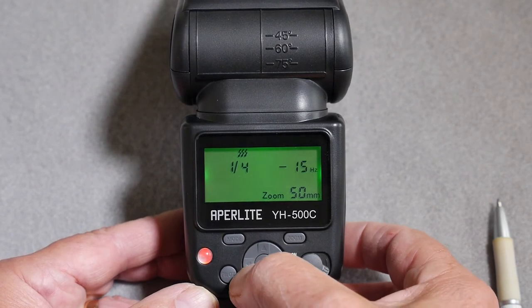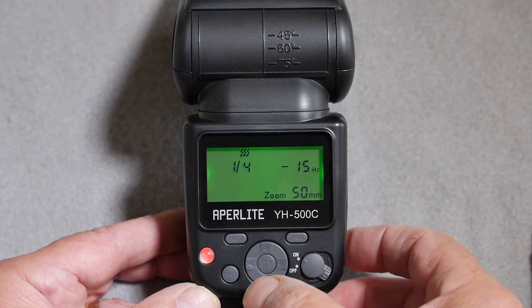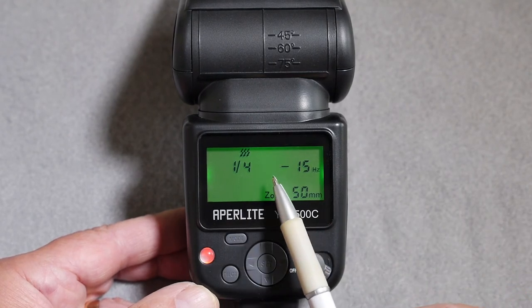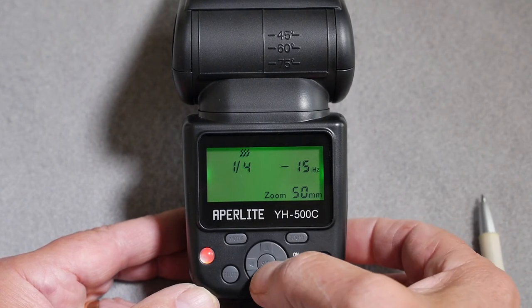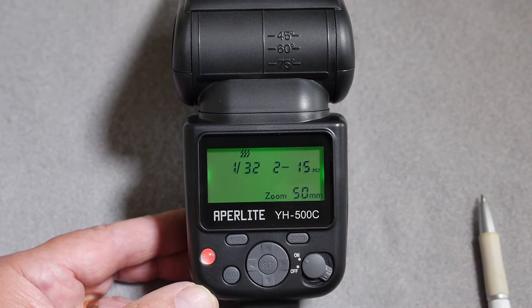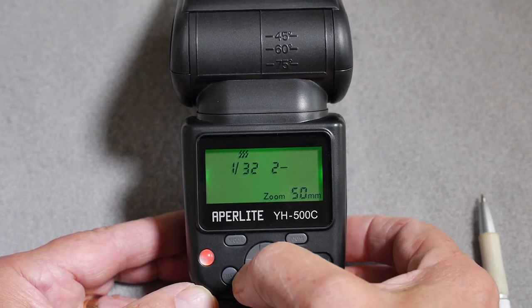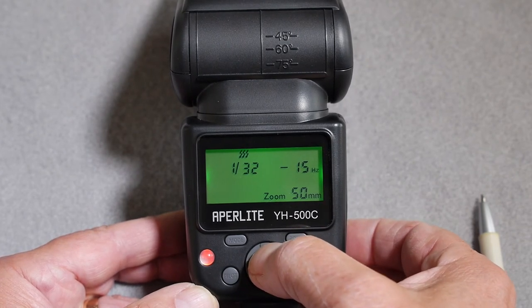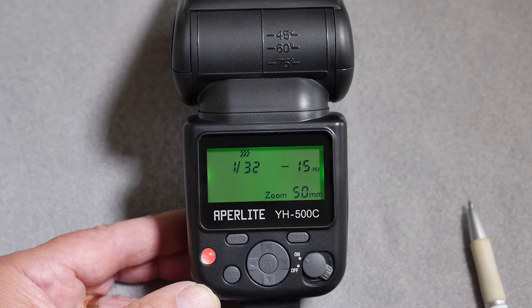Using the left arrow key gives the facility to change the number of pulses that will occur during the cycle. At one quarter power, the maximum number of pulses you can set is two with this interval. If you reduce the power — for example to 1/32 — you can increase the number of pulses up to a maximum of 18 with this frequency.